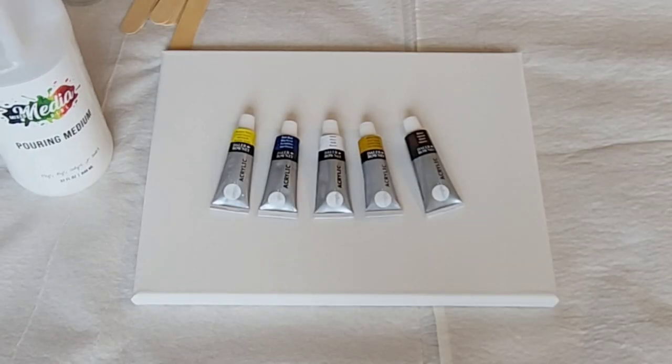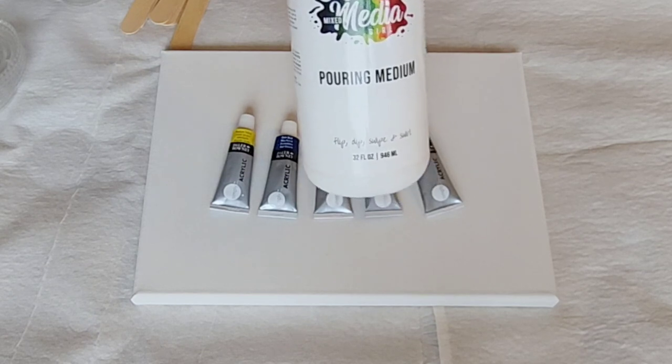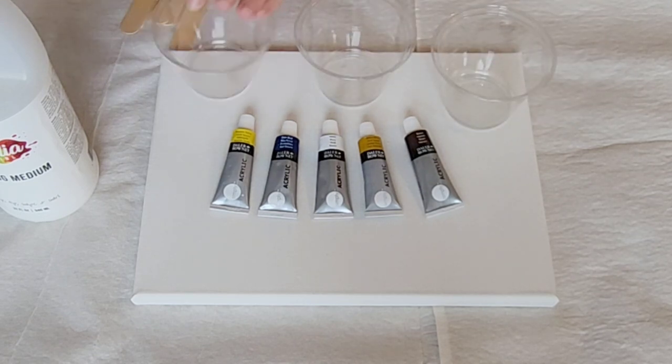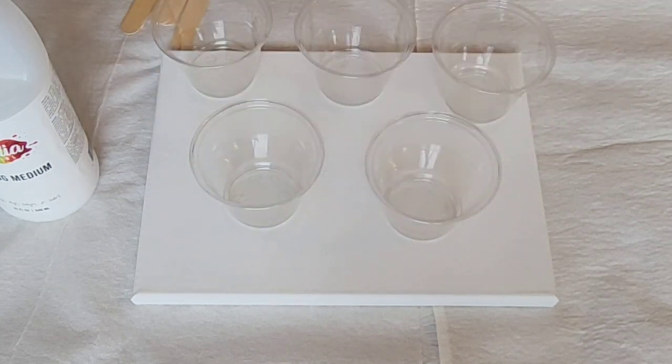Hey guys, Mixed Media Girl here. I would like to show you how easy it is to mix up your paint with Mixed Media Girl pouring medium. For those who don't know, this is a product that was just released — maybe a month ago — it is brand new, so I want to show you guys how you can use it.